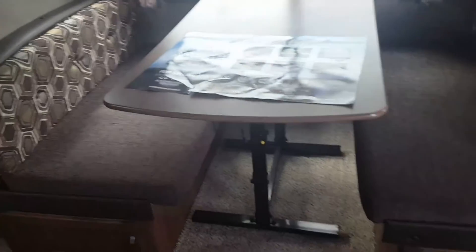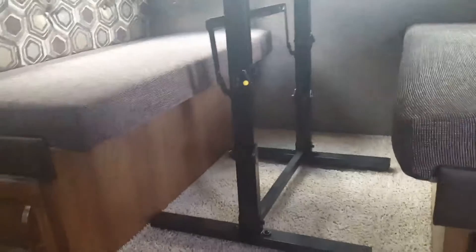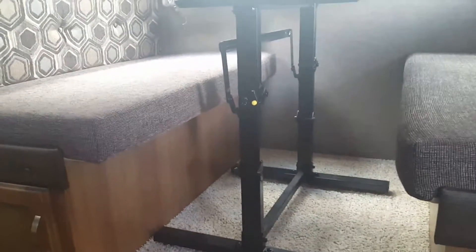The big double-over-double bunks with the ladder to climb up, and then storage for the kids. Your table drops down and makes into a bed as well. Notice how this isn't on pedestals — you can break the table down, take it outside and put it next to the picnic table.